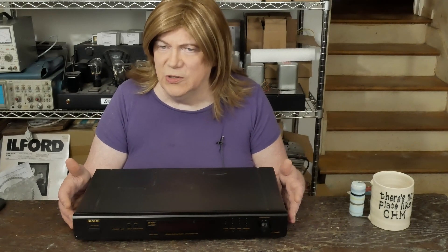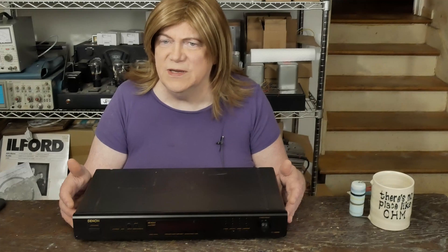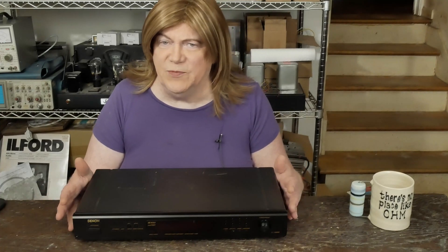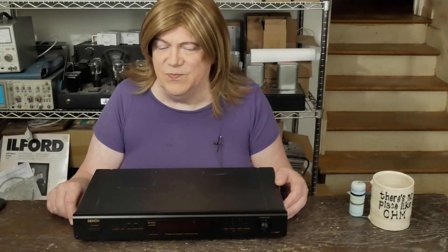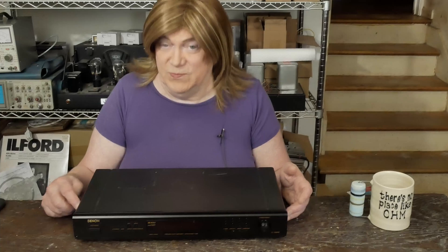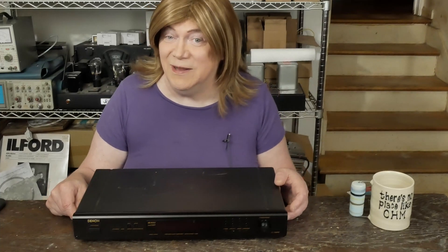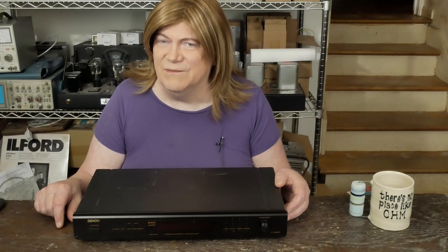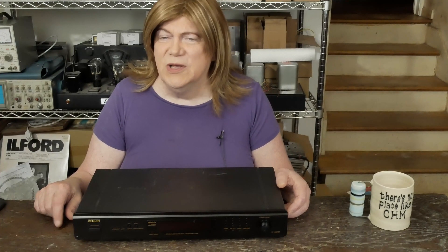Did some research and people really like this Denon TU1500. It's supposed to have a really good tuner section — super sensitive, really pulls in signals well, and supposed to sound pretty decent. So I picked one up for about 65 bucks. Obviously they're not a popular item anymore. I hooked it up and it just sounded kind of flat — it was clean and the bass was really good, shockingly good.